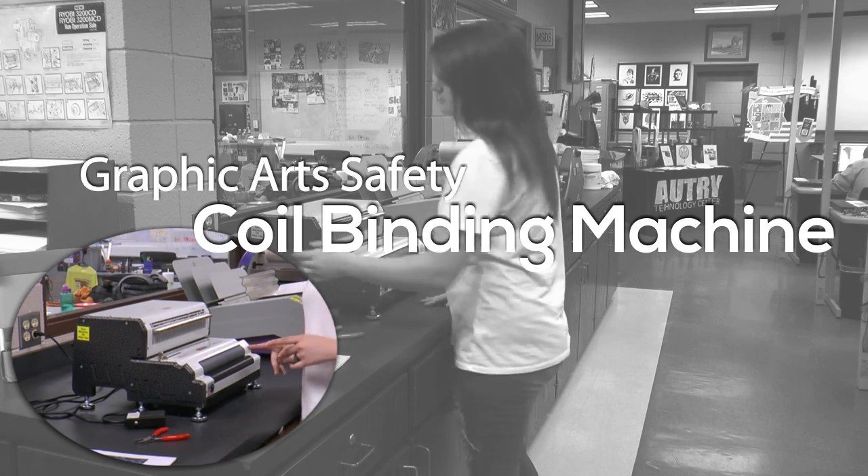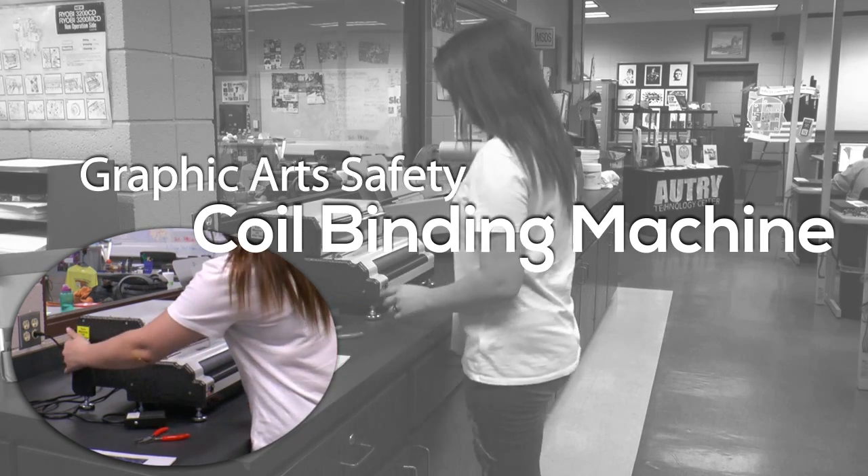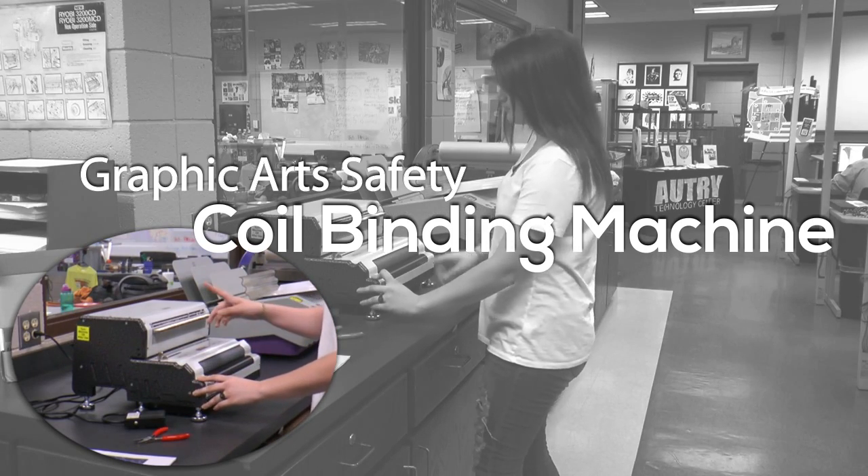To turn this machine on, there's a switch on the back over here. And make sure you flip this up when using the top part.